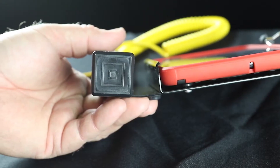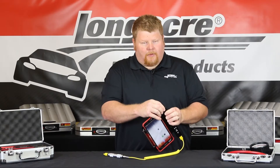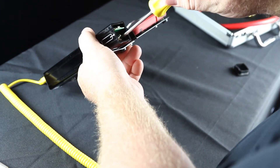The first step is to remove the batteries from the battery housing. To remove the batteries, you'll need to remove the plastic end cap on the end of the primary housing and then remove the Phillips head screw holding the batteries in.